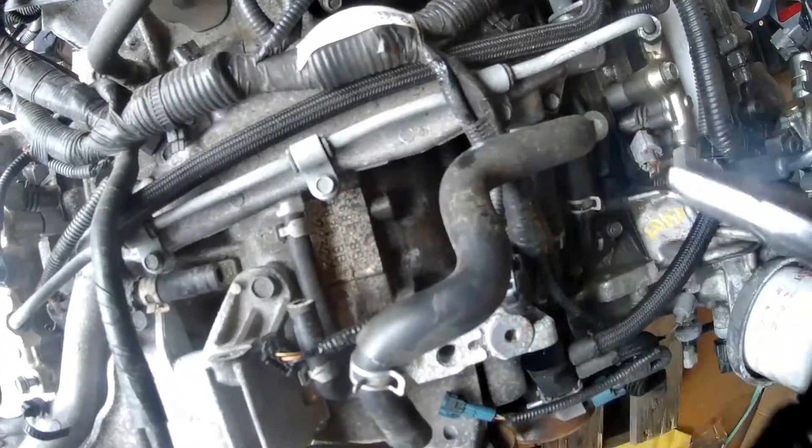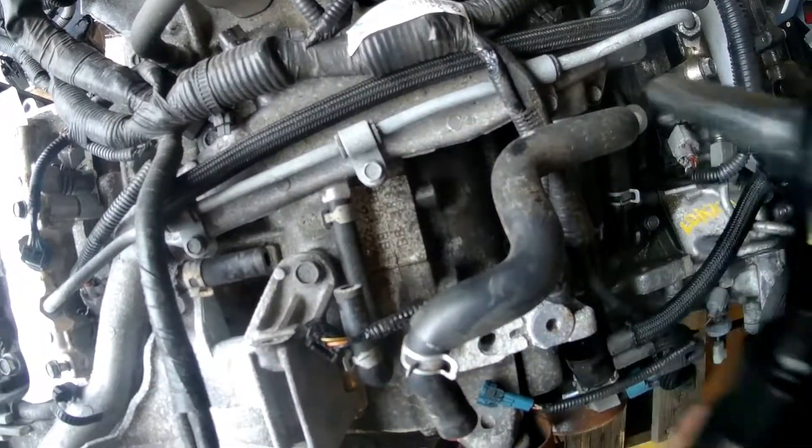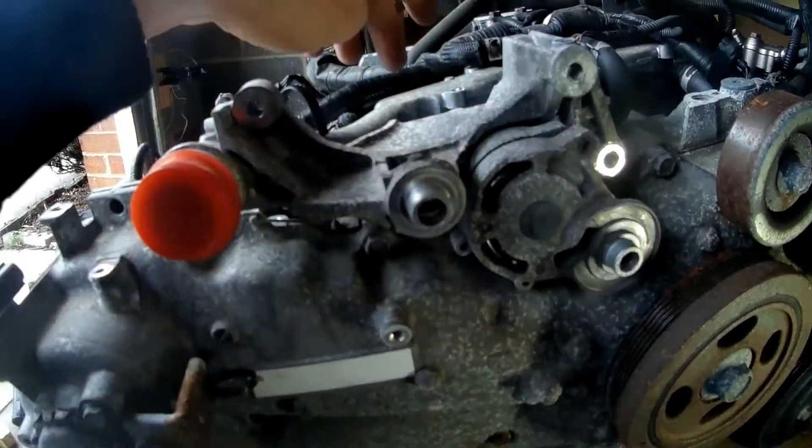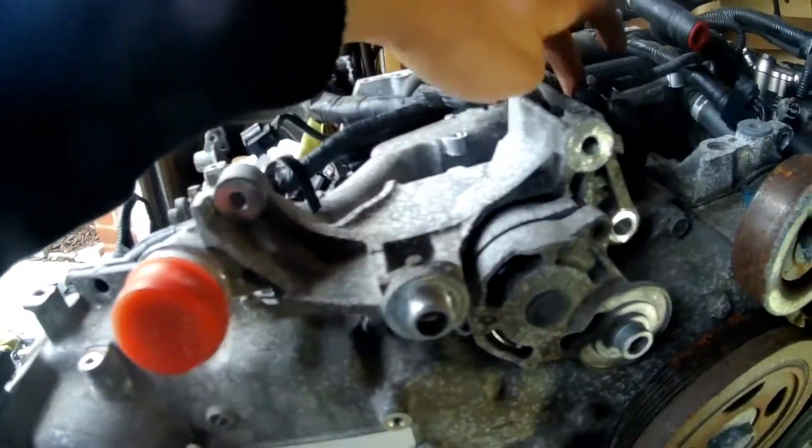To remove this hard line, it's two 17mm couplers up here and then three 10mm bolts. Now to remove the tensioner, you have to take off these two pulleys and then there are some bolts back there and you can remove it.